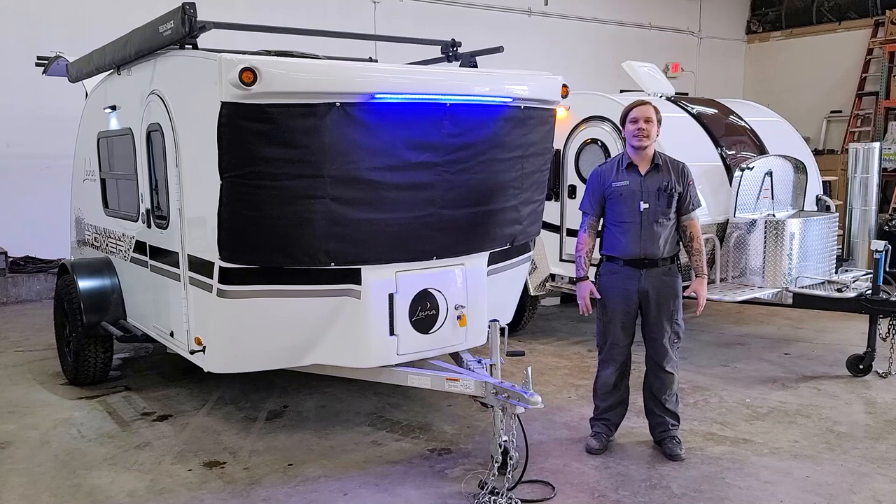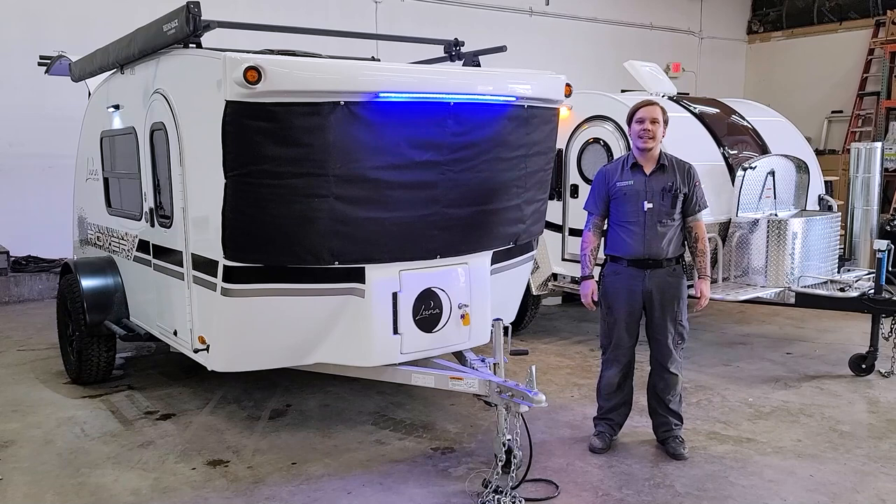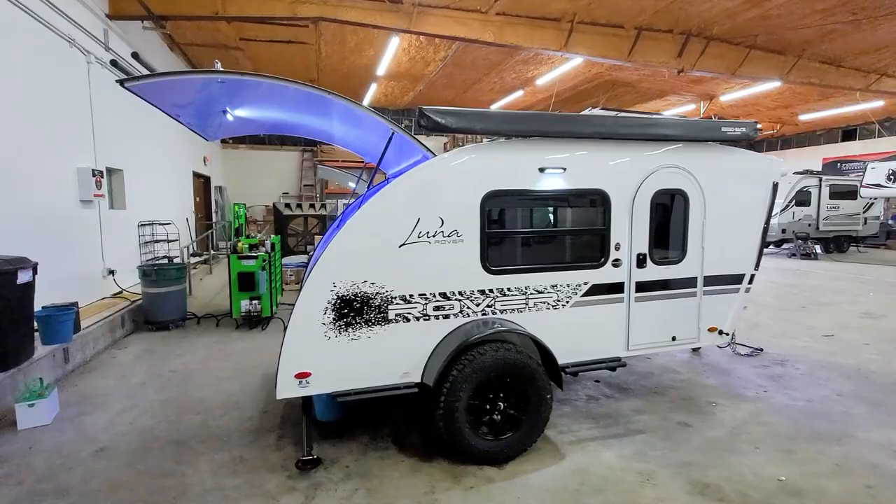What's up party people, it's Drew back again with Princess Craft RV, and I hope you're as excited as I am today. We are going to be taking a look at the accessories and appliances of the Lunar Rover by InTech.